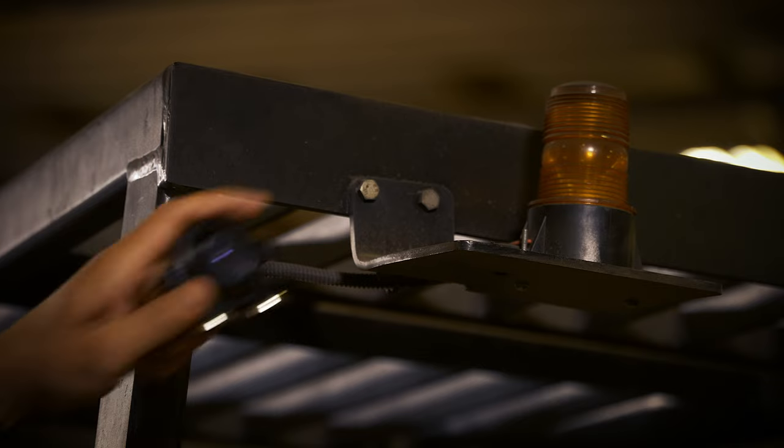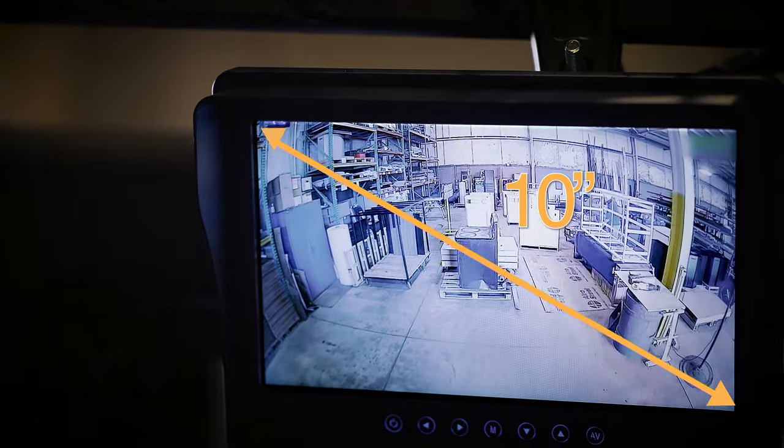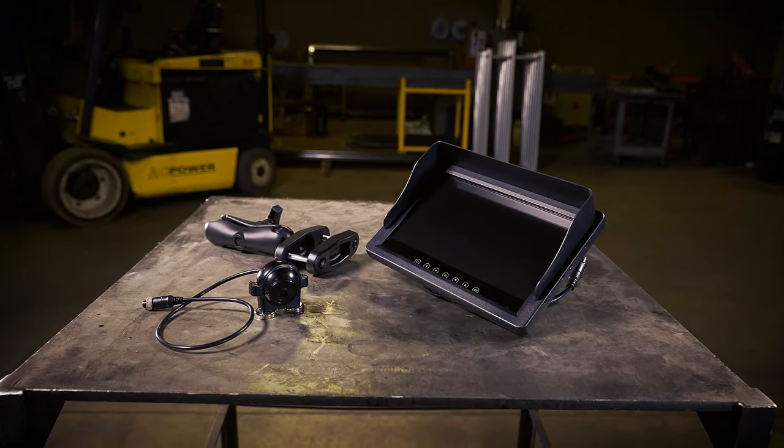With numerous mounting options, monitor sizes, and split screens, our rear-view camera system supports endless applications to fit your needs.